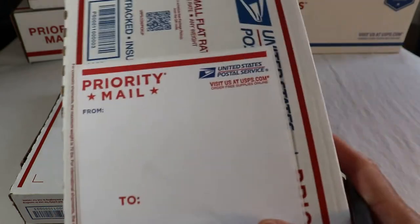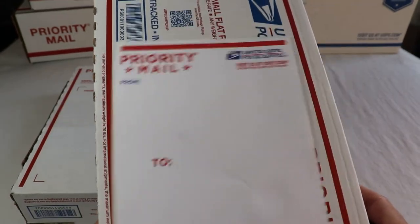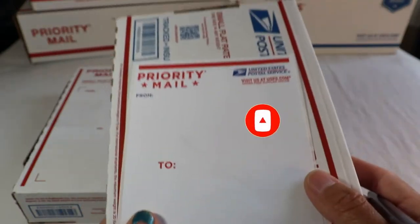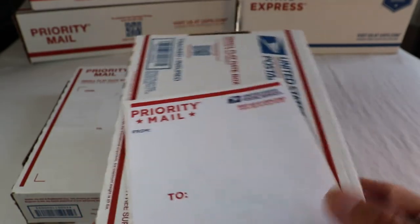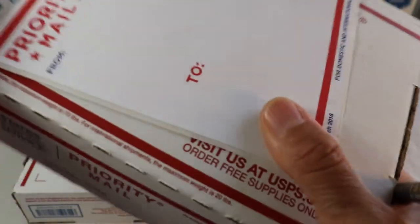The overview on this service: the small flat rate box priority is commonly used for small items. People send small items like fashion jewelry and other things that fit in this box. People also use this for merchandise, electronics, cell phones, or other small items. Some customers use this for fashion jewelry, small picture frames, and other small items.